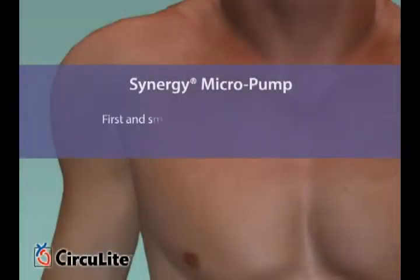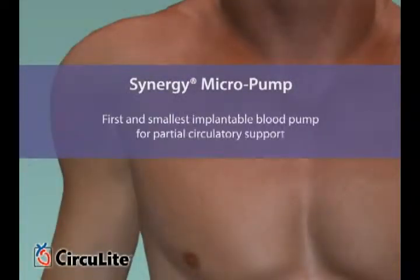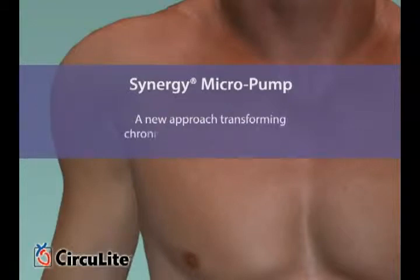The Synergy Pocket Micropump is the world's first and smallest implantable blood pump for partial circulatory support, a new approach that is transforming chronic heart failure management for patients with New York Heart Association Class 3B or early Class 4 heart failure.